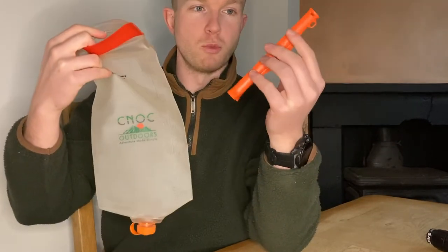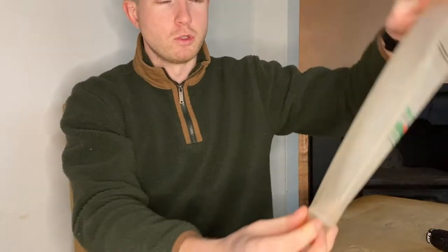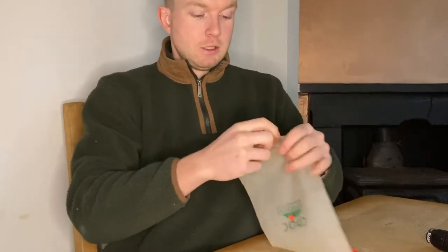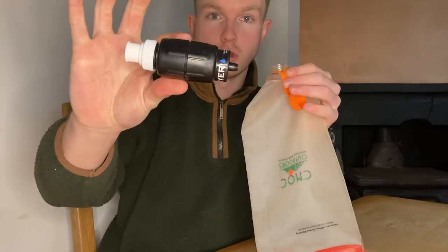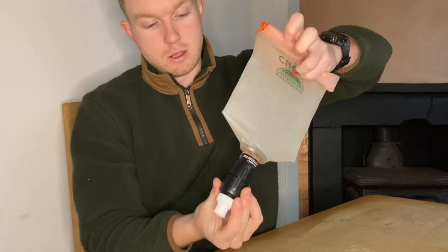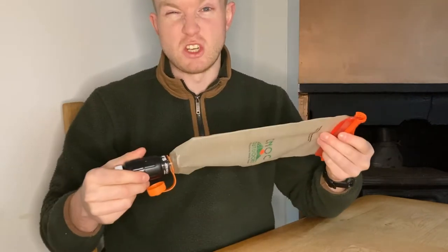To collect water, you take this slider end off — which used to be on the lanyard before I removed it — and you've got a nice big opening at the end there. You just scoop up the water from the river, or lake, or whatever you're collecting water from, put the end back on, and then you've got a bag for the water. The outlet on this end is perfectly sized for any of the Sawyer filters. This is the Micro, but the Mini and the Squeeze also work with this. You squeeze the water out into your clean bottle, whatever that may be.